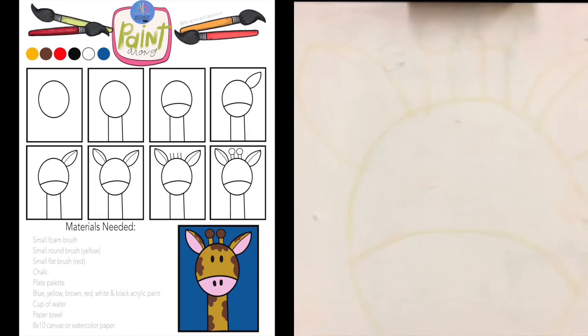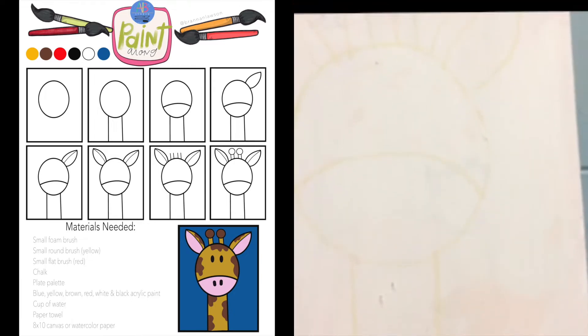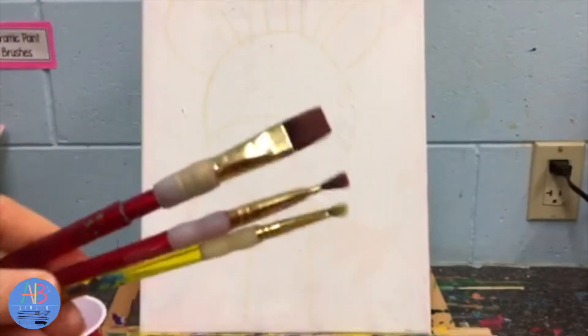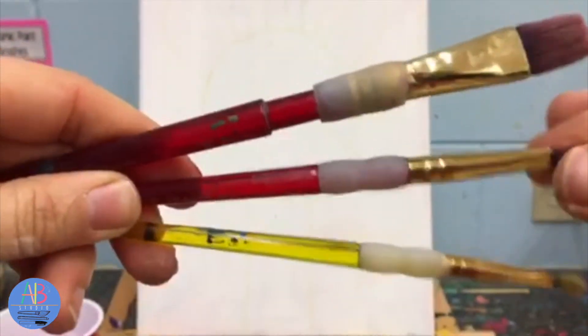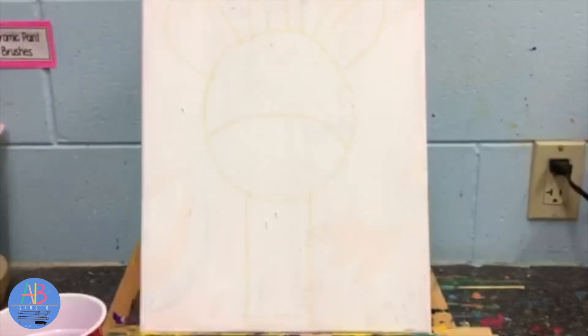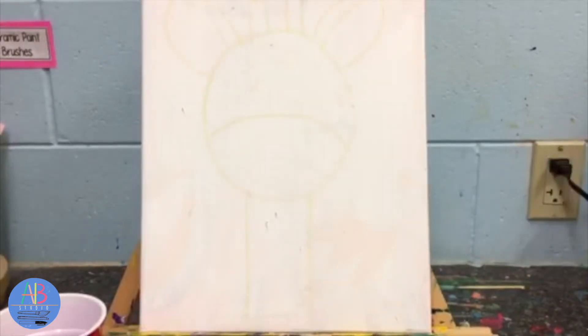So you're gonna take your chalk and draw this out first before we begin painting. Now that we've drawn the draft out, for paintbrushes we have three. Listen, because we have a large red and a small red, and then we have our yellow. Make sure when you hear me say red, you hear me say large or small, because you don't wanna try to paint the whole canvas with the small one. We're starting with our large red brush. If it's in the water, make sure you dab off all the extra water.